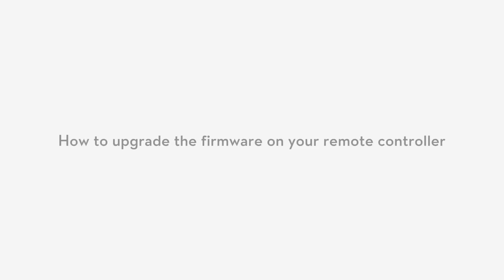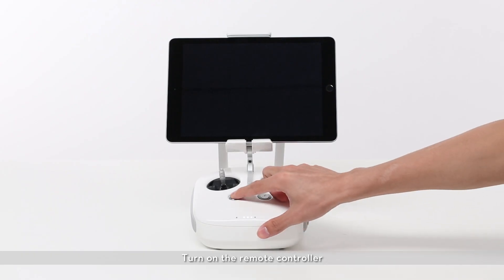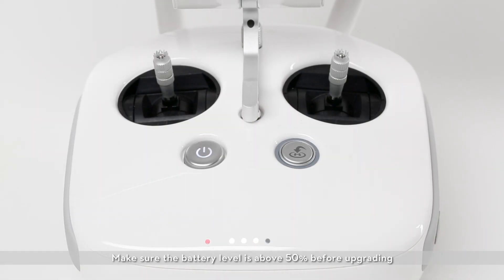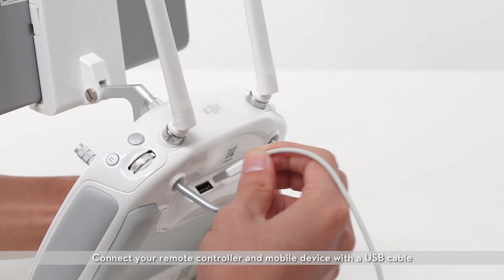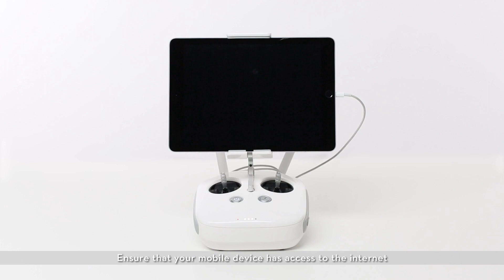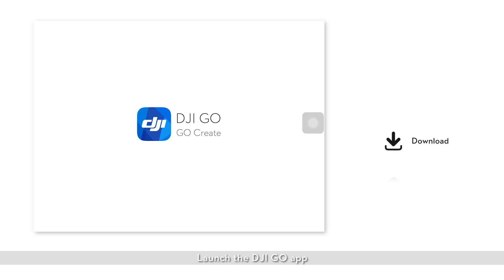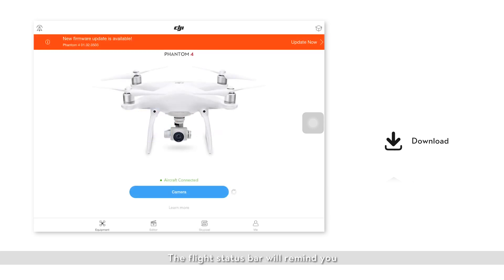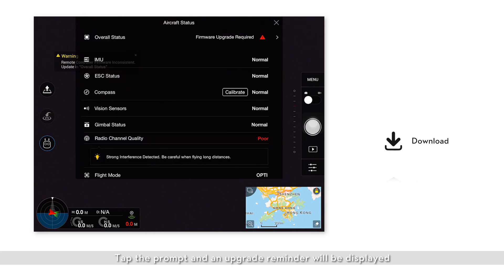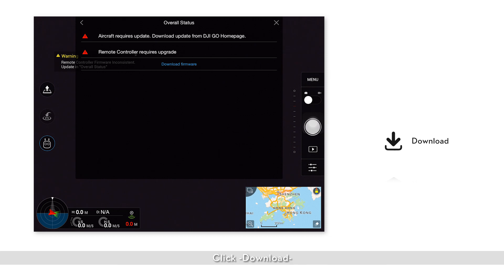How to upgrade the firmware on your remote controller. Turn on the remote controller. Make sure the battery level is above 50% before upgrading. Connect your remote controller and mobile device with a USB cable. Ensure your mobile device has access to the internet. Launch the DJI GO app. The flight status bar will remind you if the remote controller firmware needs to be upgraded. Tap the prompt and an upgrade reminder will be displayed.